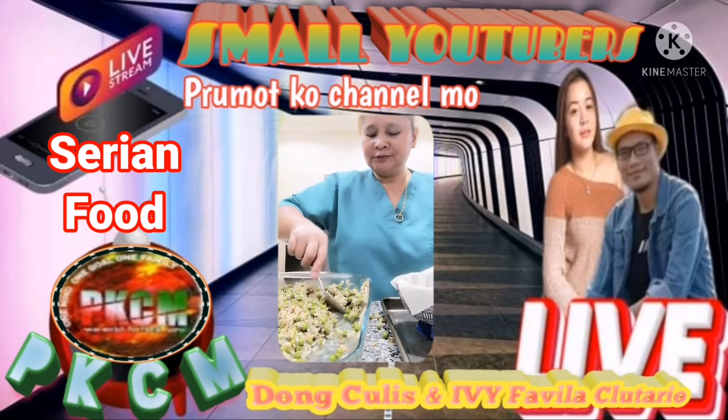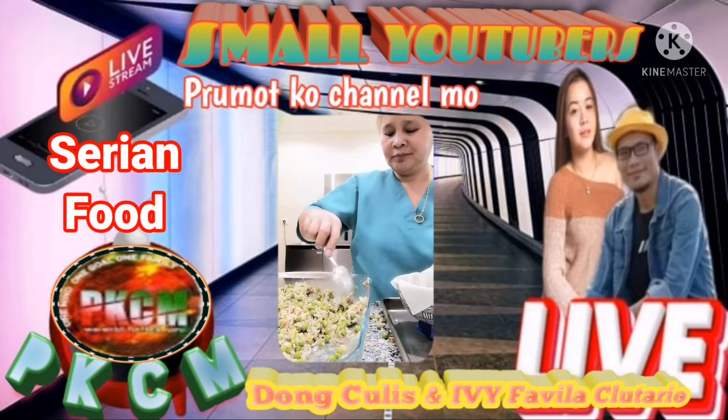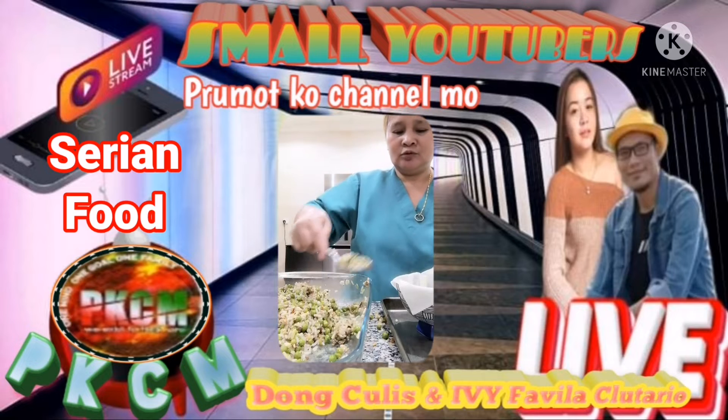Then I put it in the oven. Then I put this.